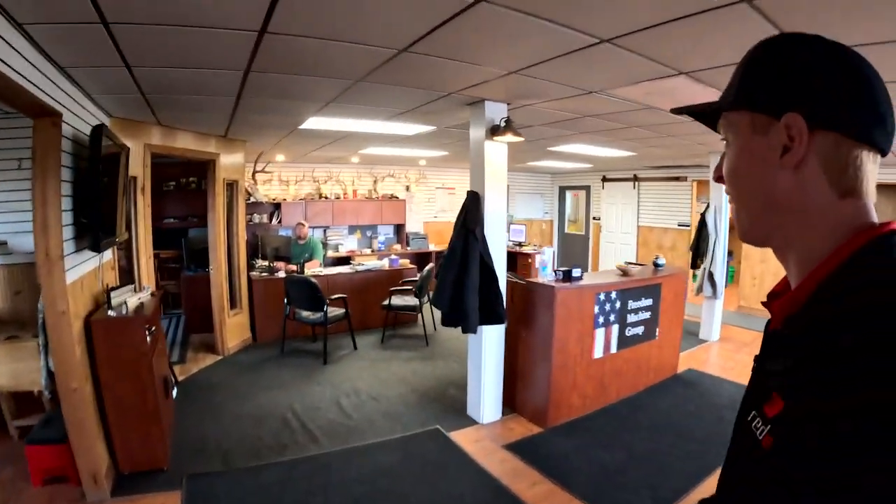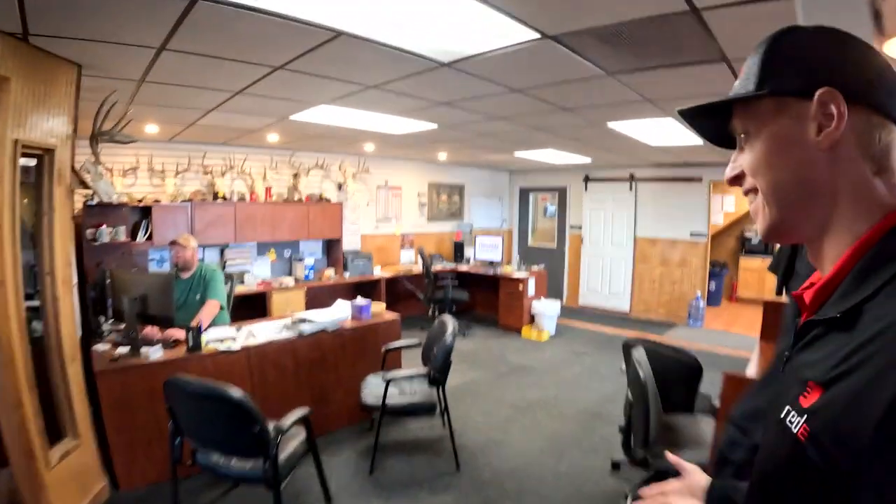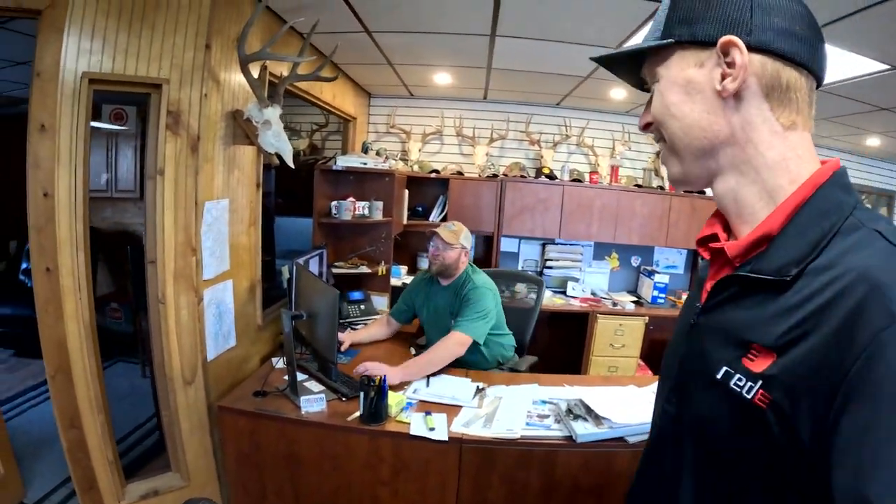Hey Travis, good to see ya. Thanks so much for having me. He is one of the part owners and running the Freedom Machine Group shop here in Valley City, North Dakota, and he agreed to give me a tour of what he does on a day-in and day-out basis.